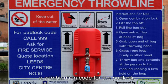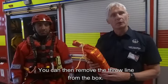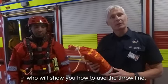give you a combination code for the padlock. You can then remove the throw line from the box and use it to secure anybody in the river. I'll now hand this to my colleague and we'll demonstrate how to use the throw line.